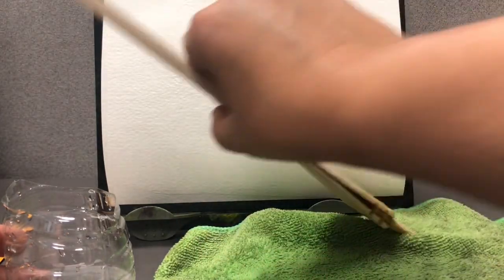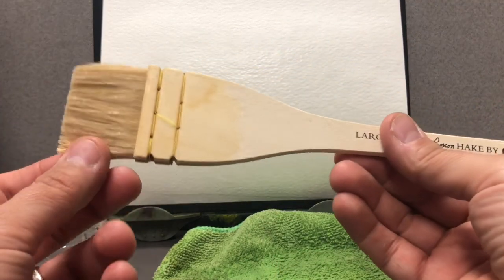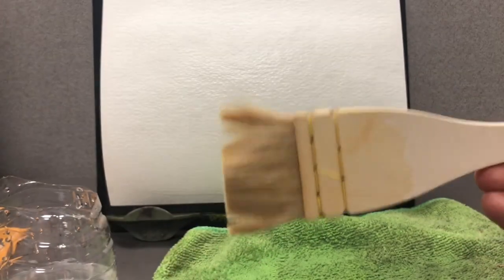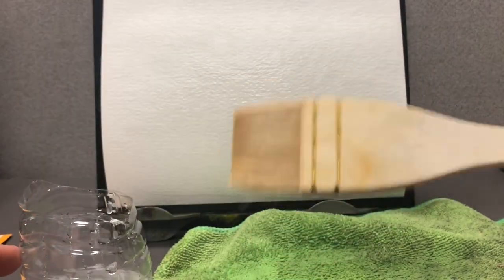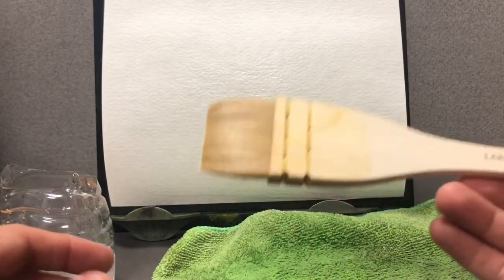If that doesn't work, you can rub it on your palette like this and your brush will be back to being trained again. You may get what I call the 'devil horns,' where it starts coming apart. Just dip back into water and we're back to normal. It may take some time to train your brush.